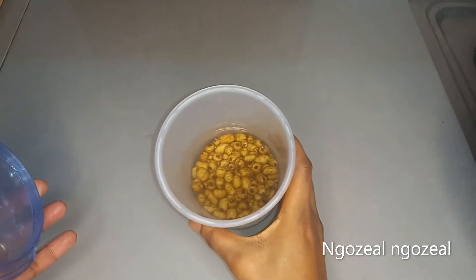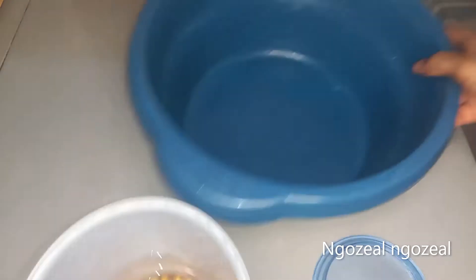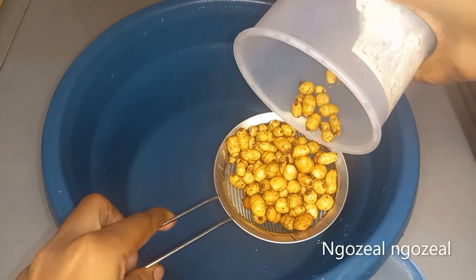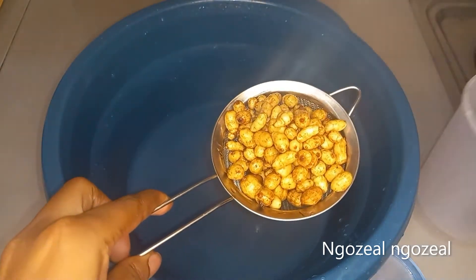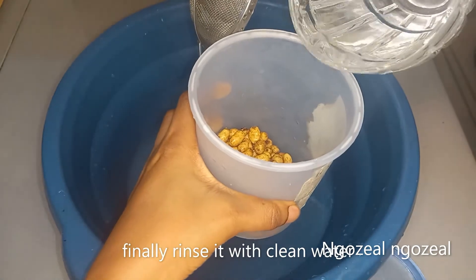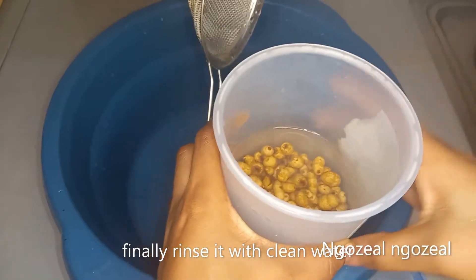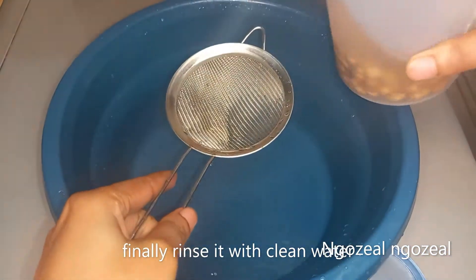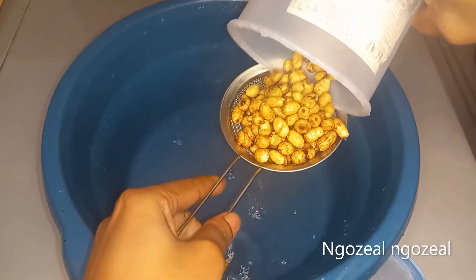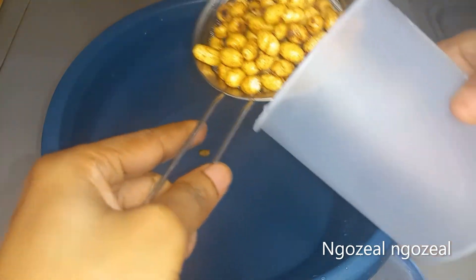I soaked mine for about 48 hours. Now I'm going to strain the water, and after straining I'll add fresh water and strain it again. Please don't forget: if you're soaking for more than 24 hours, you need to change the water every 24 hours — this is very important. Now I'm done straining, so I'm just going to pour it into my blender and set it aside.